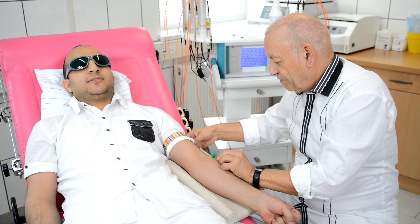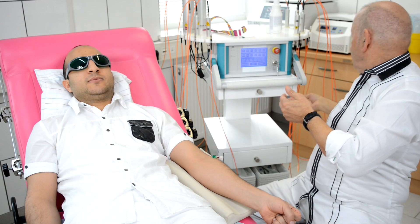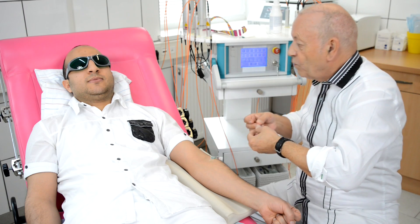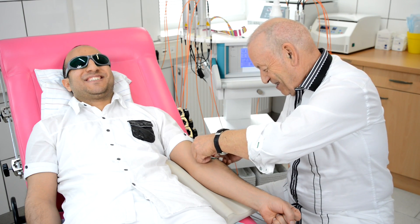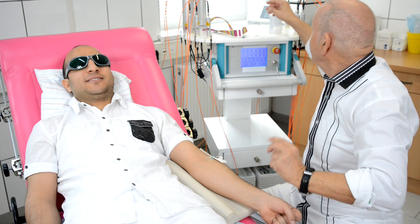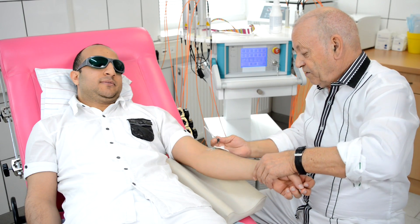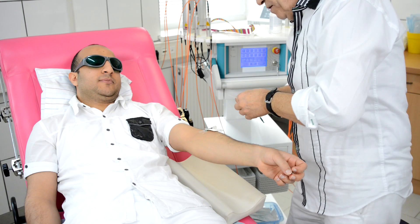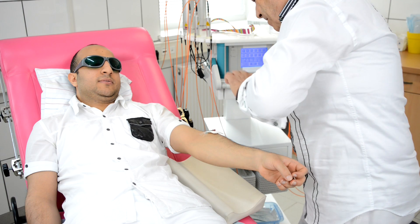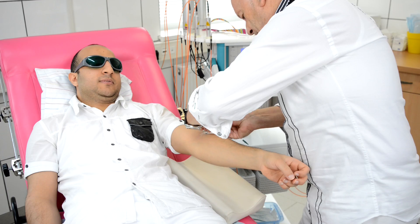The needle is inserted and will be fixed with some tape. It was a small needle, 22 gauge. Now the next step — we will insert the fiber optic catheter. Please get your arm a little bit up so that the blood is not running out when I remove the closure cap. Now I will put the catheter inside and close it by turning.